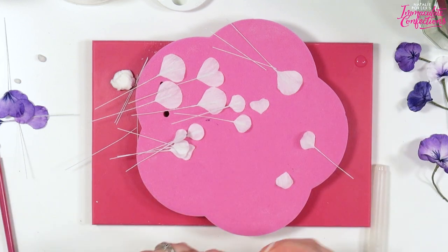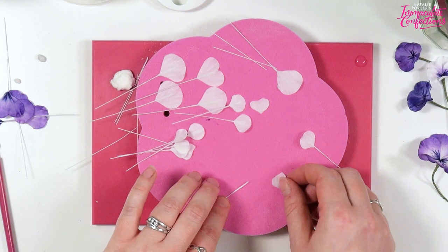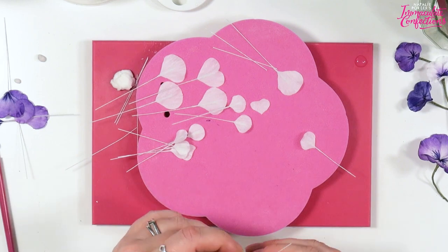Hang on, this is the last one — I totally should have made some of these earlier. I'm just attaching the petals to the twiddles so that they are ready to be dusted and used.